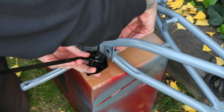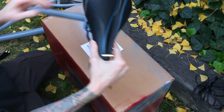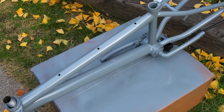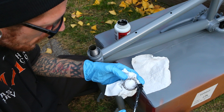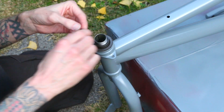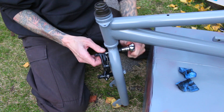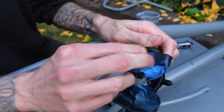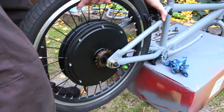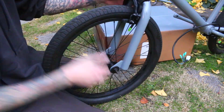Now that my paint is all dry I can start with the reassembly process. And hey, look at that — I put the front tire on correctly this time.